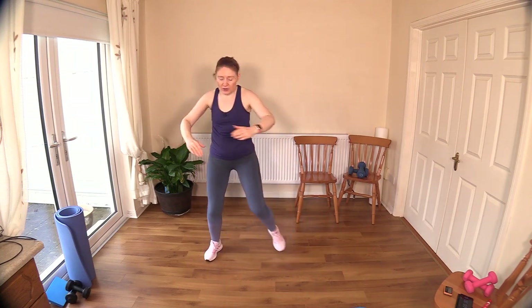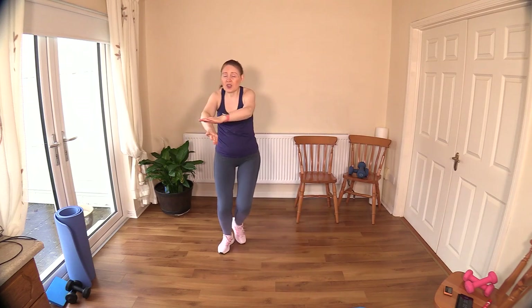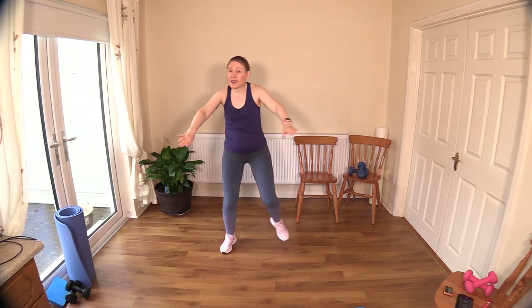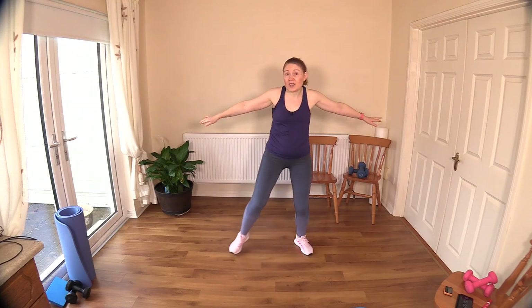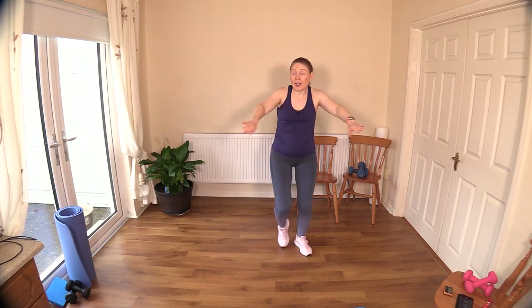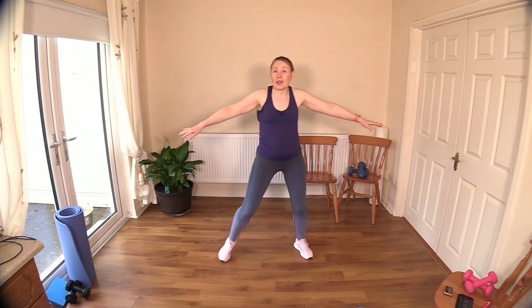Let's get warmed up first and I'll explain a little bit of how today's workout is going to work. Push the arms back as we step touch. We have four sets of four exercises — we'll be repeating each set twice. We'll be working opposing muscle groups today.